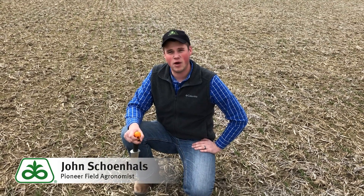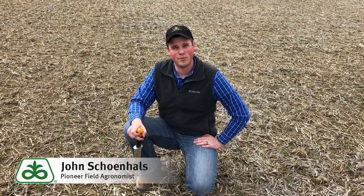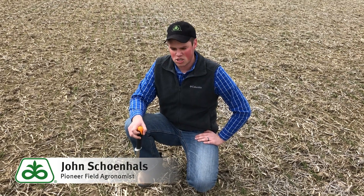Hi everybody. I'm John Shainholz, Pioneer agronomist here in northern Ohio, and I'm out here looking at some wheat today. We've been looking at wheat over the last few days and seeing a couple things, and wanted to take a chance to talk about here.